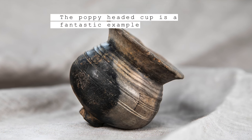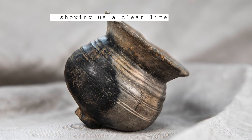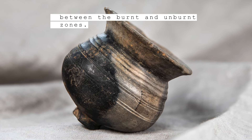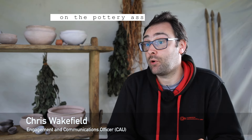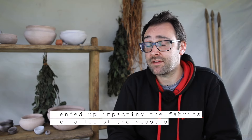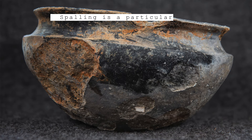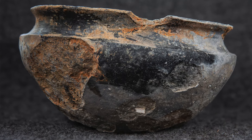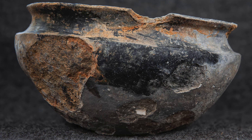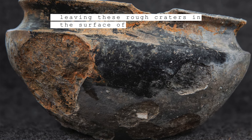The poppy-headed cup is a fantastic example of how the pots at Must Farm have been affected by the fire, showing a clear line between burnt and unburnt zones. The fire at Must Farm had a big impact on the pottery assemblage, with the heat and intensity impacting the fabrics of many vessels and causing blistering and spalling. Spalling is a particular phenomenon that occurs when pottery becomes really, really heated up and effectively causes parts of it to explode off, leaving rough craters in the surface of the vessel.